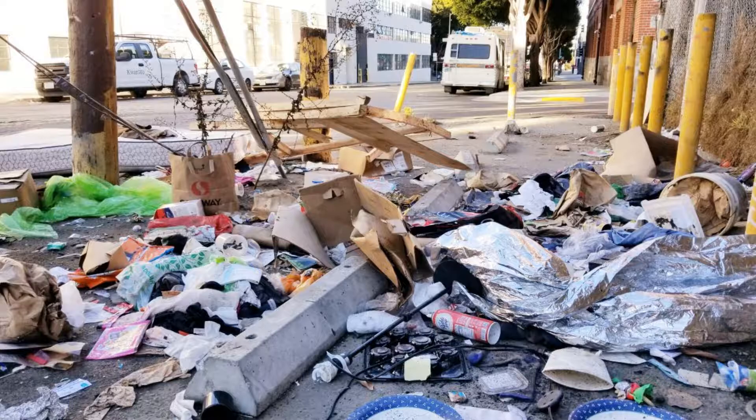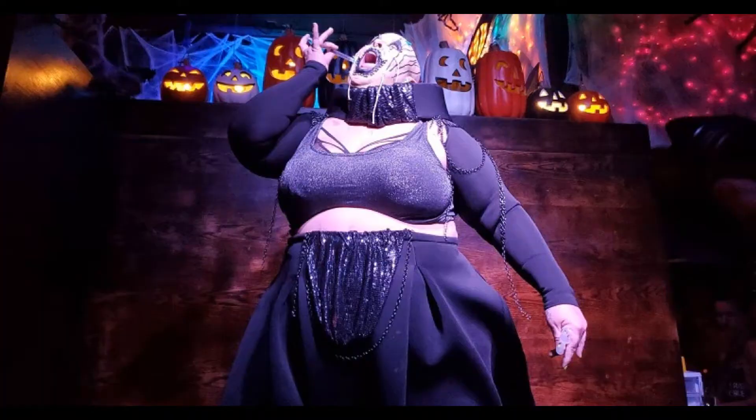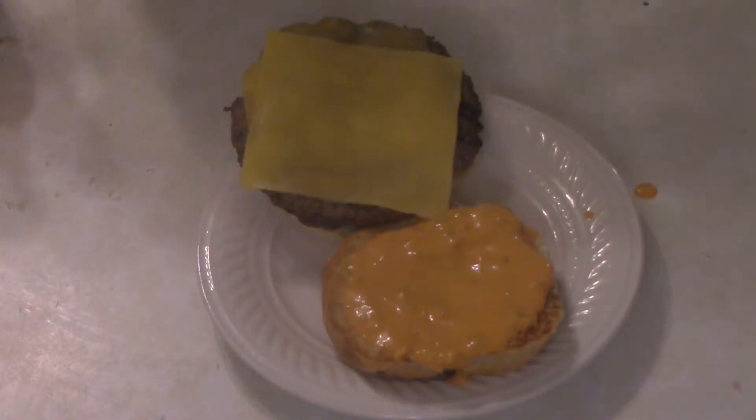San Francisco, the sights, the sounds, smells, whatever the hell this is — and it's also home to a burger.